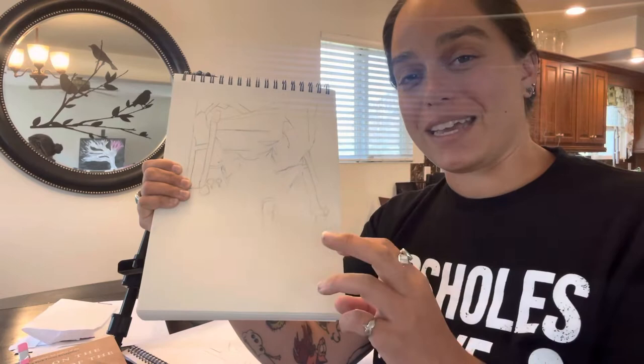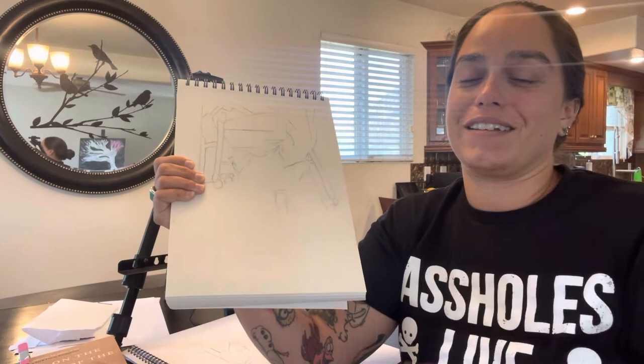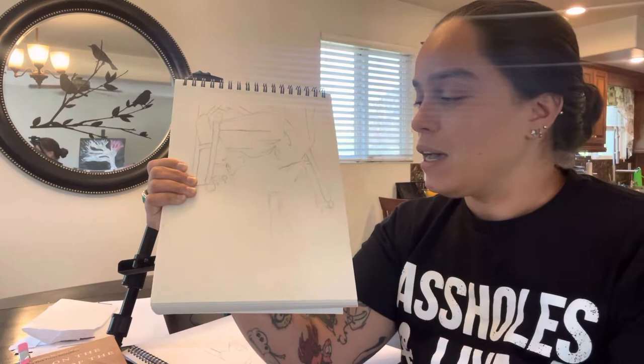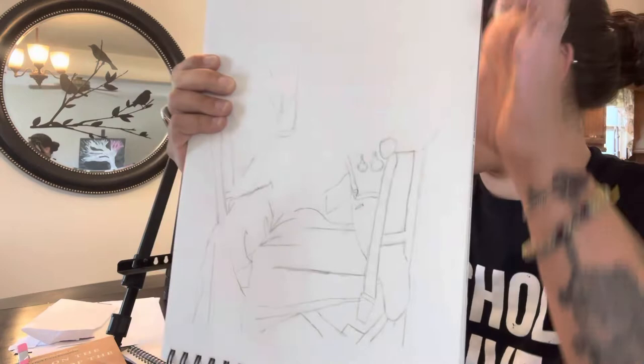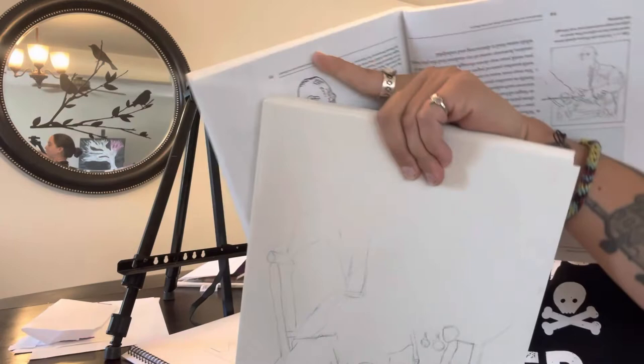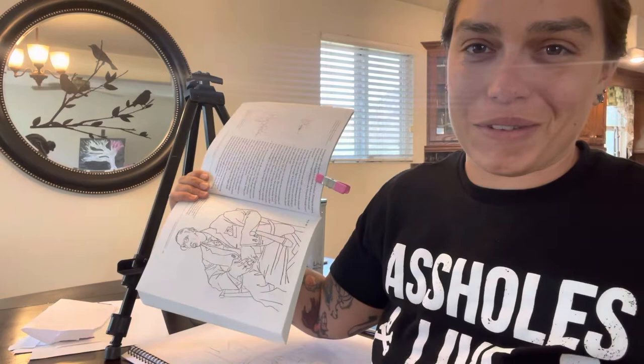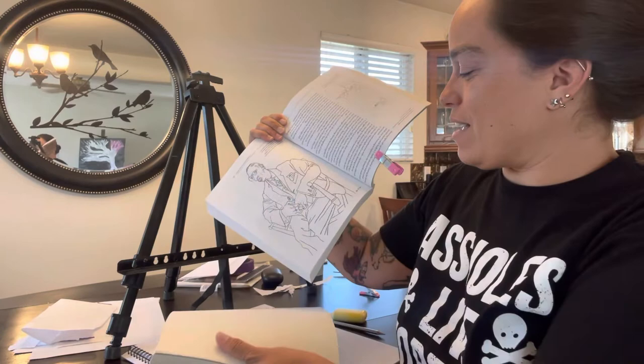I knew going into it that people might walk in, and I knew that was probably going to throw me off, but I was really excited to try this so I did it anyway. Doing it when everyone's at work I think is ideal, so I can get in the zone and not worry about being disturbed. So as you can see, as I flip it over — there's the guy. Not terrible. Mind you, I've never been able to draw at all — I can't draw a thing. So even that I was like, cool, I'm happy. It's more than I thought I was going to get.